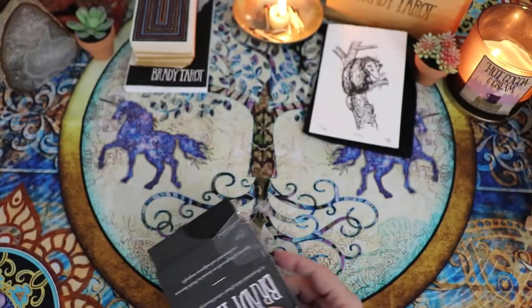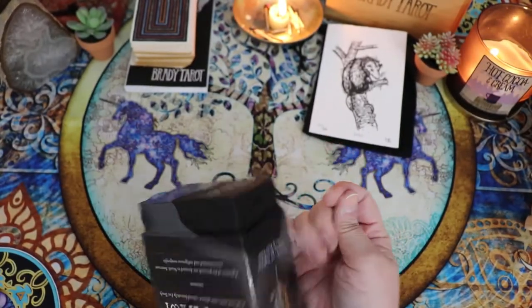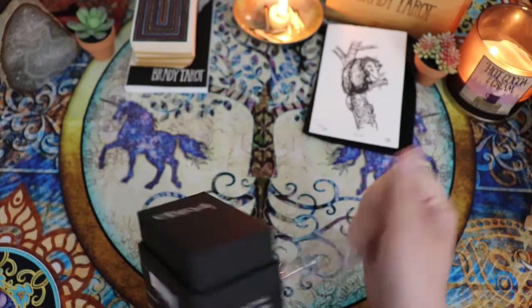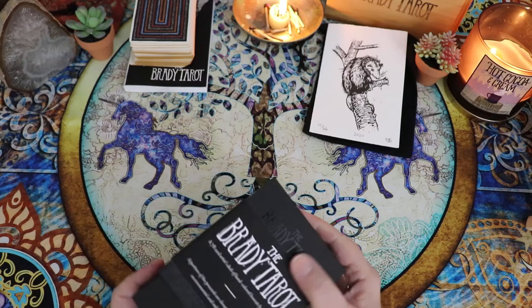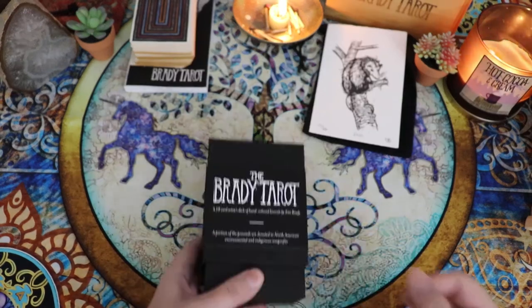I love that for two reasons. One, I don't have to use a knife to try to open this now. And two, it's signed. I don't remember her saying she was going to do that, so that's a nice touch. Oh, this box feels so good.